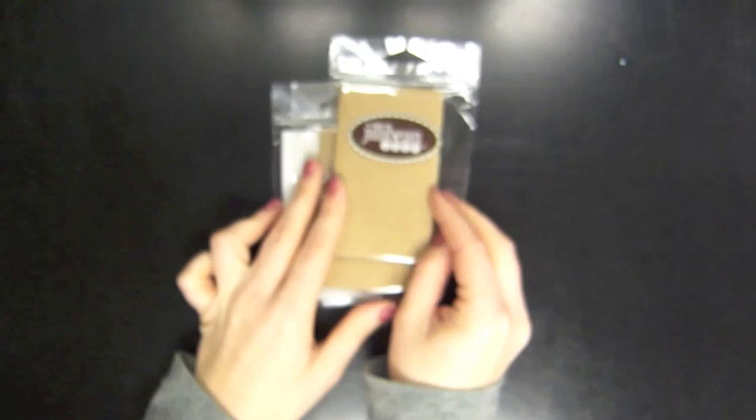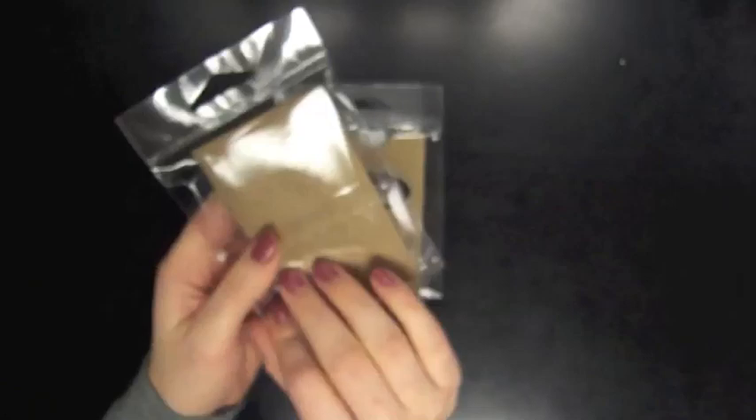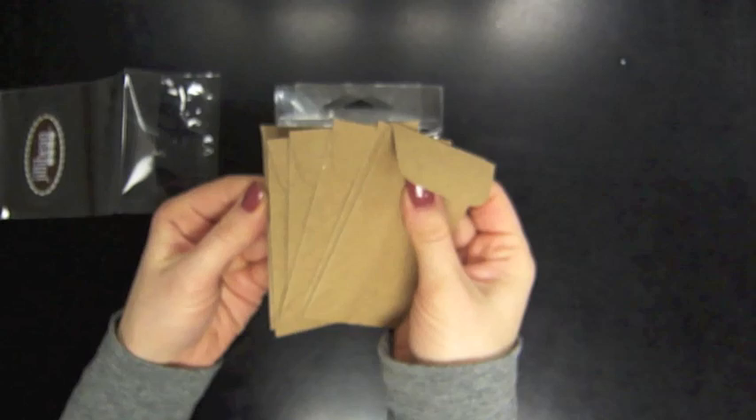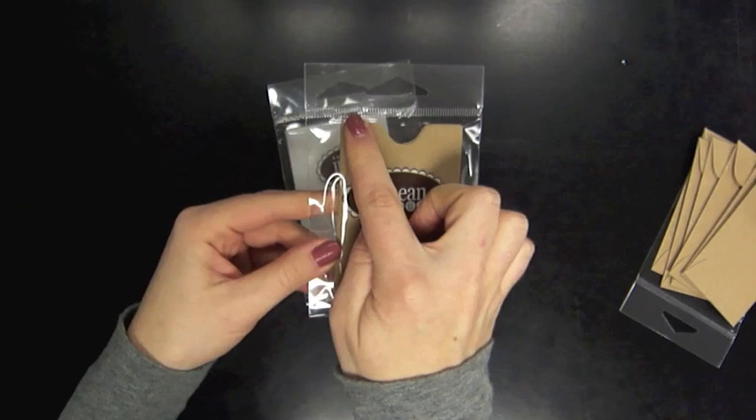They also have these cute new envelopes. They are made of craft and I have a white one here too. You get six in each package. This one has a flap and this one looks more like a library envelope with the little divot in the top. The white ones are almost like a thick vellum — they're a little bit transparent — so that'll be fun to put little items in there.